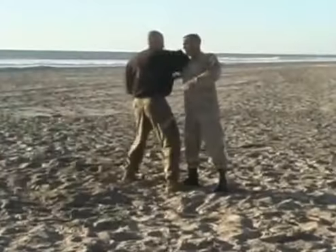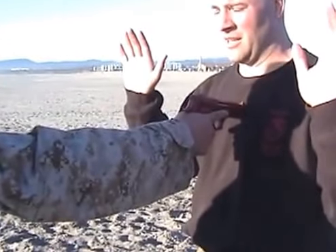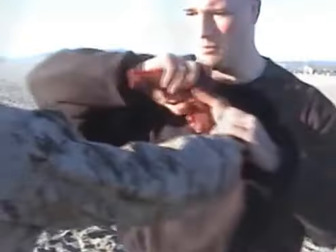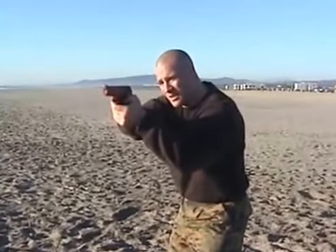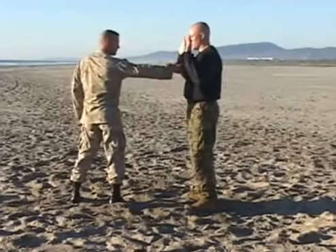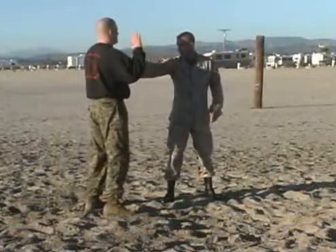The second step is going to be using your right hand again in a C-clamp, stripping the weapon out of the opponent. The weapon is offline, right hand comes through with a C-grasp across the muzzle, stripping the weapon. Most importantly, get the weapon offline before the opponent can shoot you.